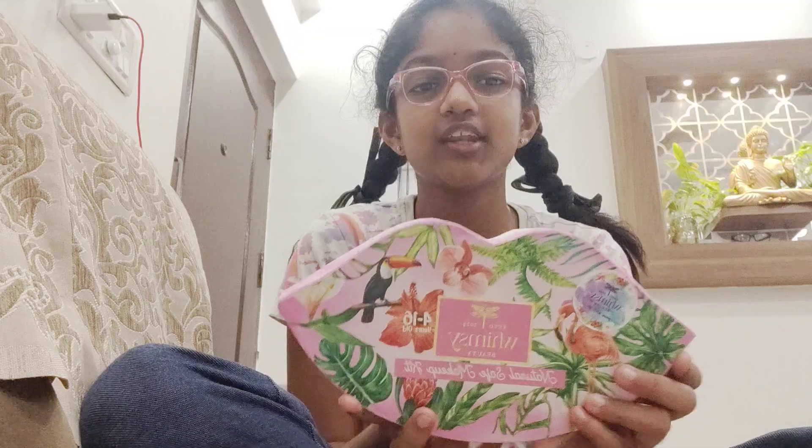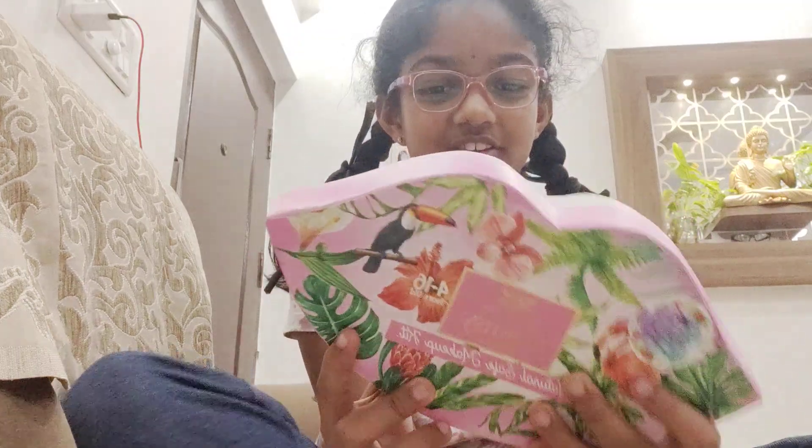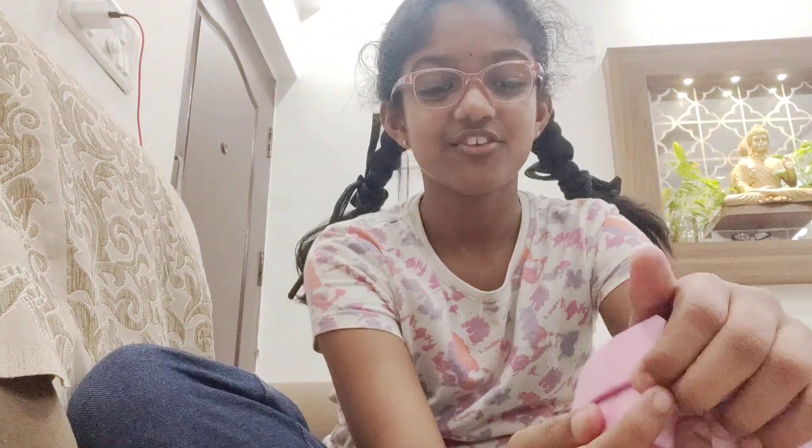Hi guys, today we are going to be reviewing the Whimsy Beauty Kit. The name of this kit is Liplicious. It comes with these beautiful stickers, two of them to seal it, and a surprise at the end.